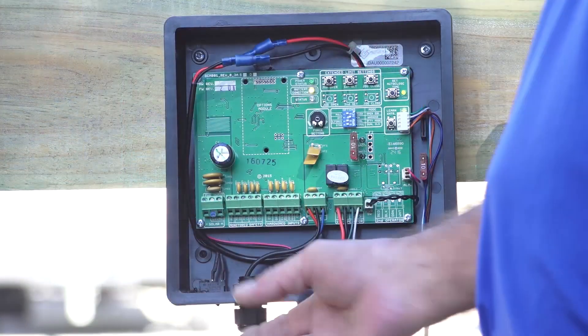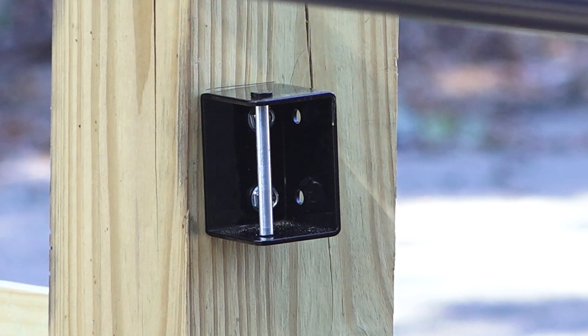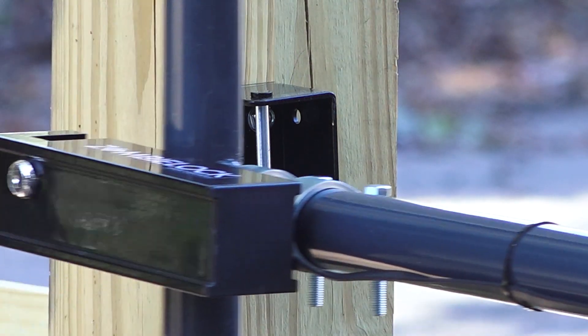Once the lock has been installed, turn the system off and then back on. This will activate the locking system.